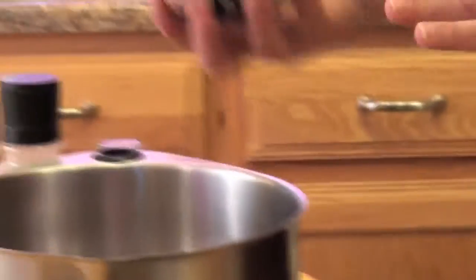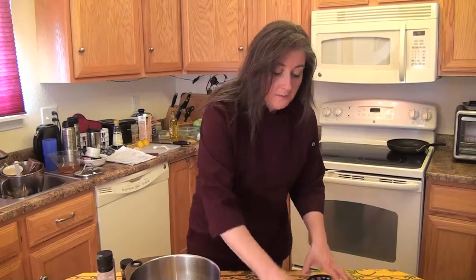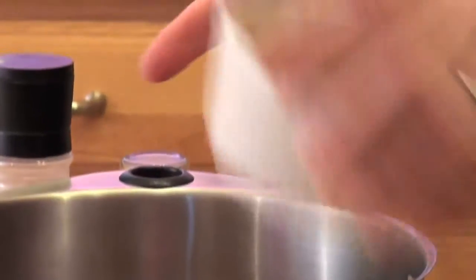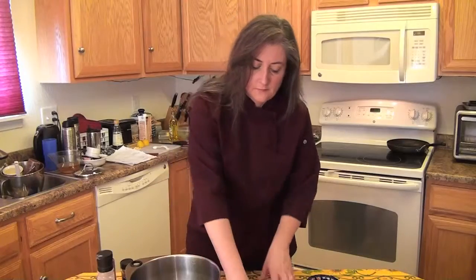Then you're going to add some corn, and I'm going to use pinto beans — you can use any kind of bean; black beans are especially good in this. Add some chopped cilantro, some onions, bell peppers, and jalapeño peppers if you like it spicy.